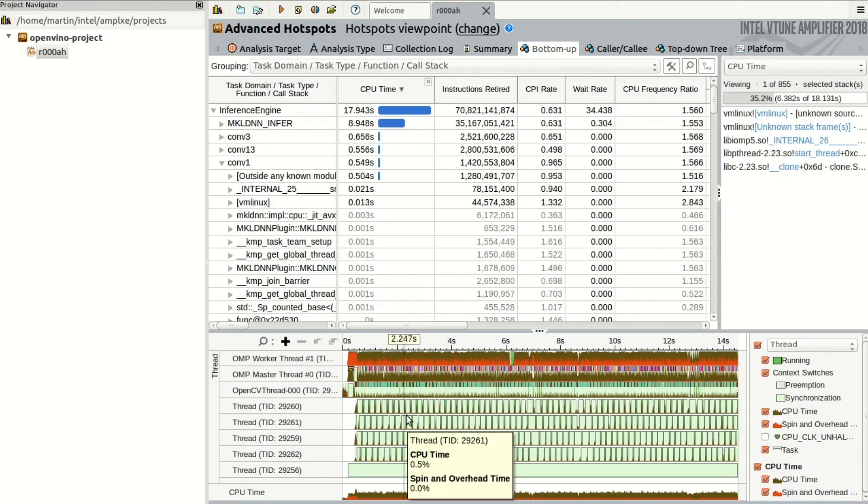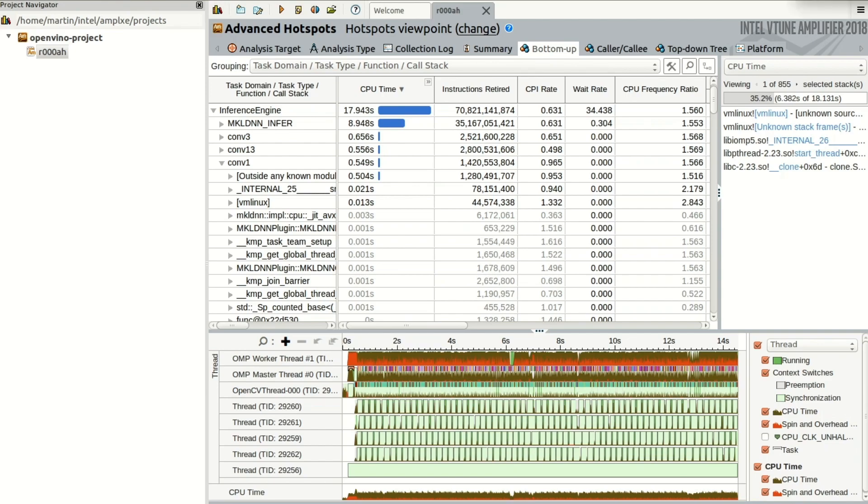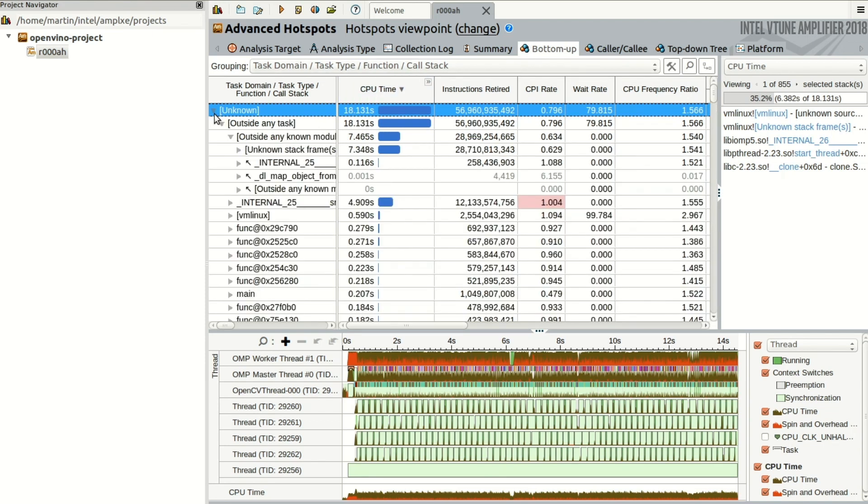Here is Intel vTune Amplifier. I have just run an analysis on an object detection application of a 30-second video using the MobileNet SSD model. I chose the advanced hotspots analysis type in order to identify which parts of my code are taking up the most processing time. Here we see three main categories: OpenCV, the Inference Engine, and unknown, along with the CPU time of each. We can expand each of these to get more info.